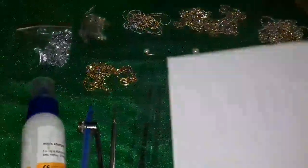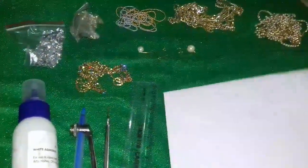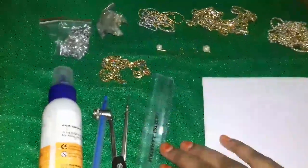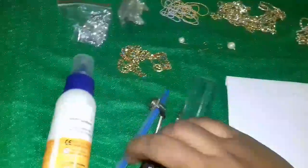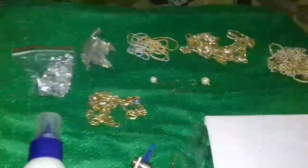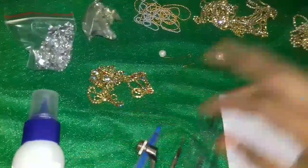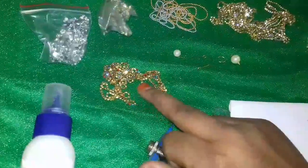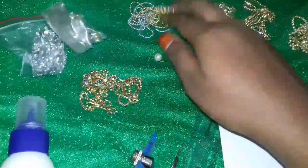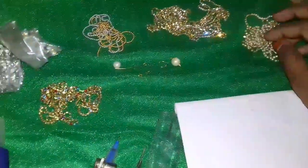I am going to show you a little bit of color. Scale, compass, fabric glue, and stone chains — I am going to use white and multicolor. I am going to use stones like this. Wall chain, pearl chain.